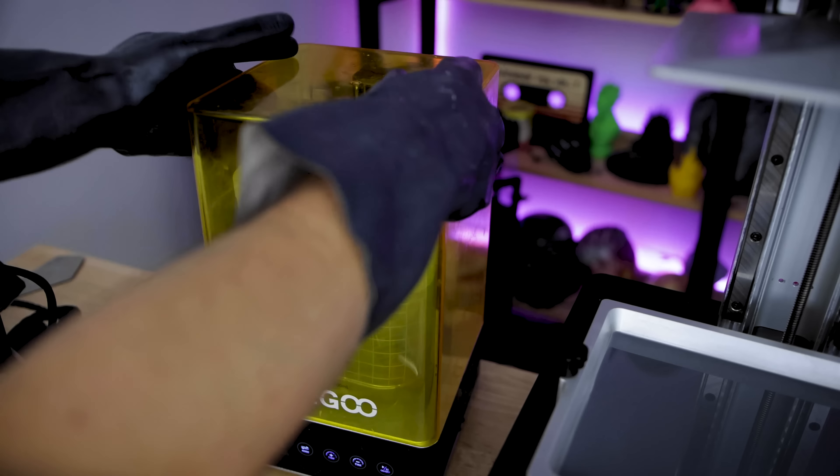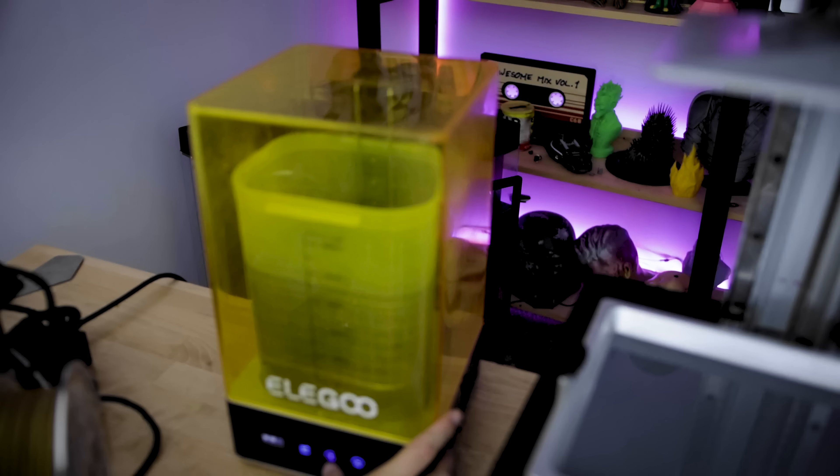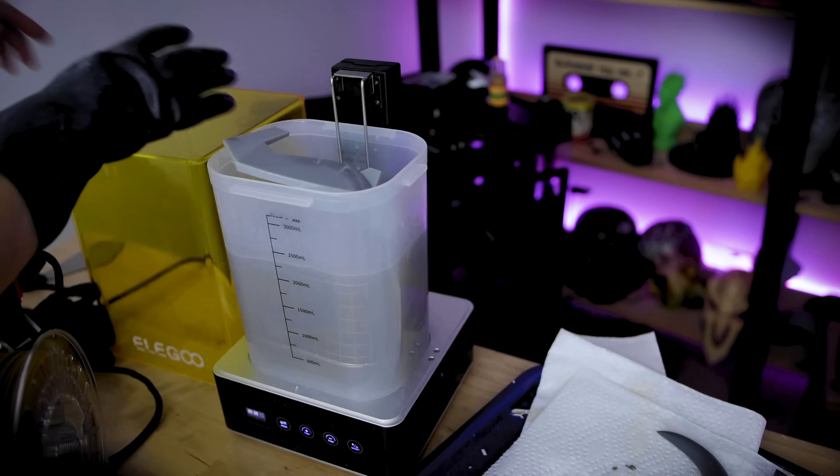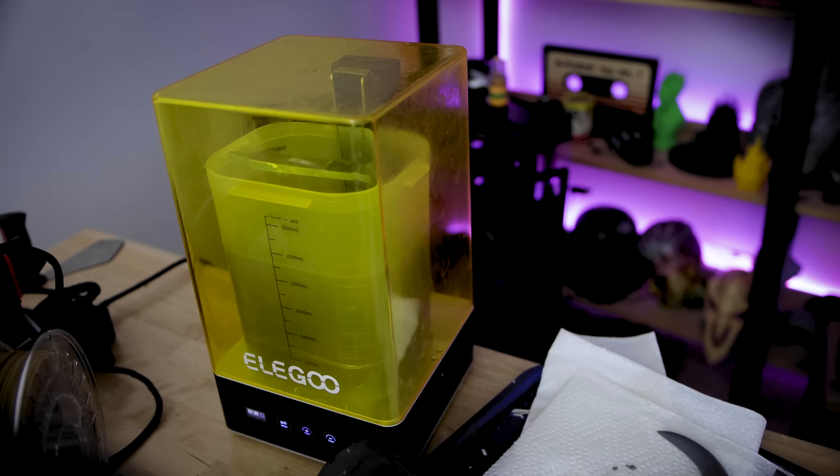All of these pieces, since they were broken up, fit really nicely in the Wash and Cure Station and made it really easy for me to clean those. Then I removed the supports and was able to run it back through the machine for the curing process.